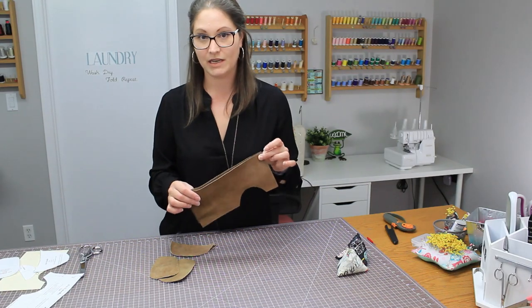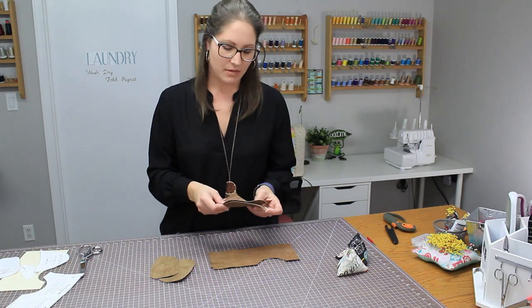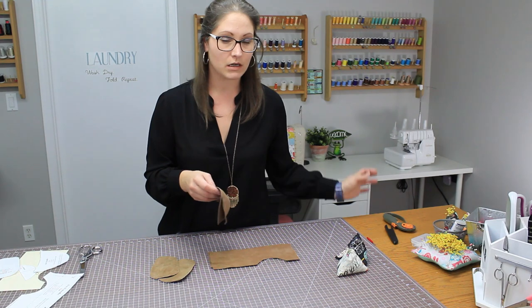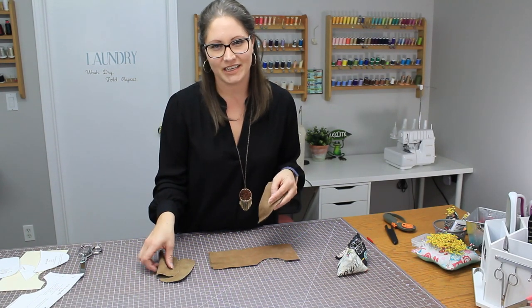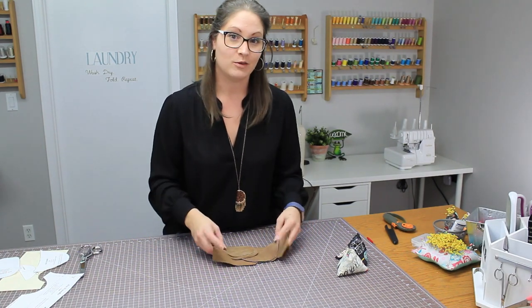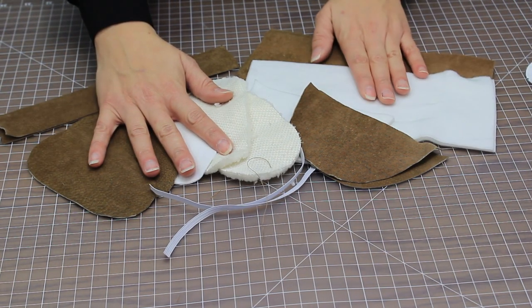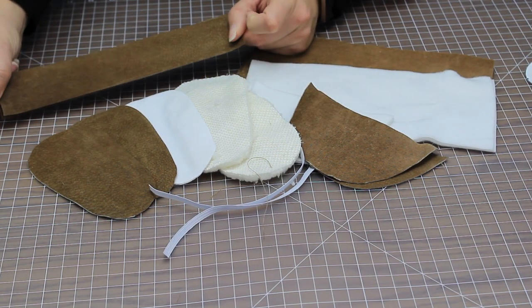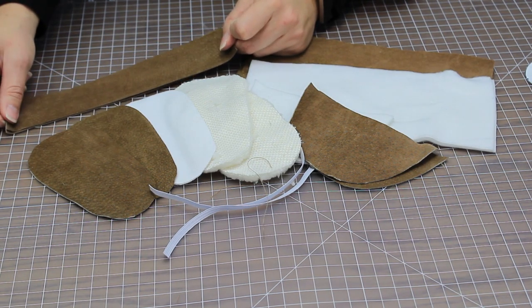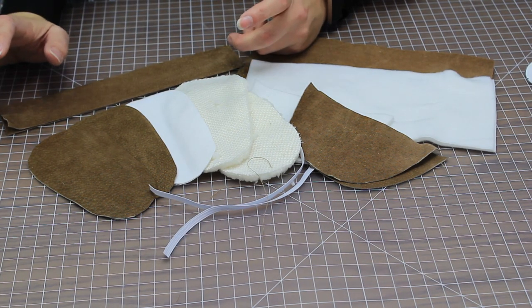Now we have the three pieces needed for the outer layer. We'll also need an inner lining, and since the suede is so heavy, a fleece would work great. I always use some sherpa or sheepskin on the inner sole for that cozy, fuzzy feeling on the kids' toes. So here we have all our pieces cut out: the soles, the inner and outer of the top boot, the toe piece, and two strips — ten inches by one and three-quarter inches — to create a little fringe at the top. I'll fringe it at the end.